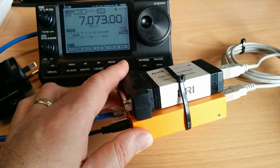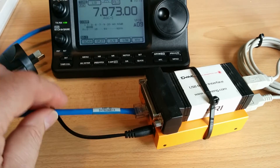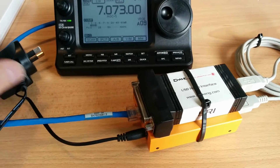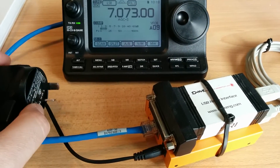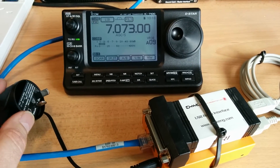This is a BeagleBone Black and a URI, and the radio plugs in here — the radio is not plugged in at the moment, but that's not needed for this demonstration. It runs off to an ethernet network, and I was just running this off AC. The noise this generates, especially on 40 meters, is absolutely atrocious.